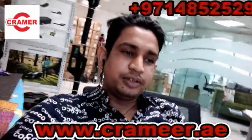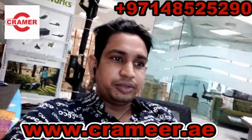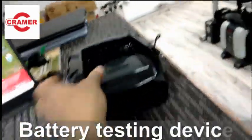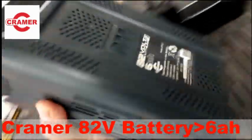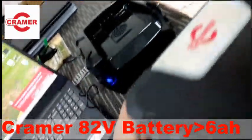Hey guys, welcome to my new video. Today I'm going to show you how to check a Kramer 82 volt battery with a computer. This is the battery testing device, and this is the Kramer 82 volt battery.